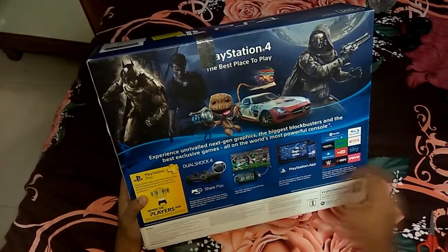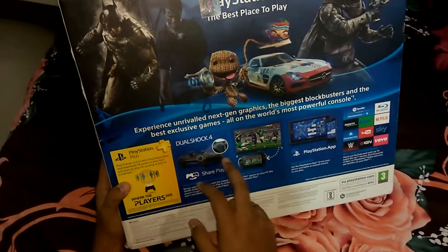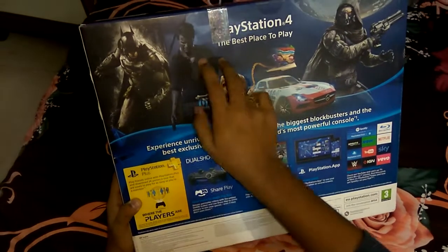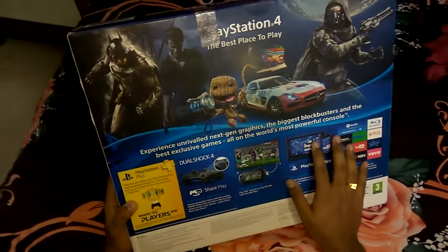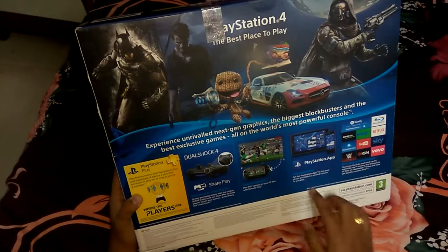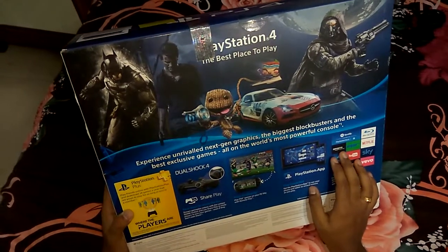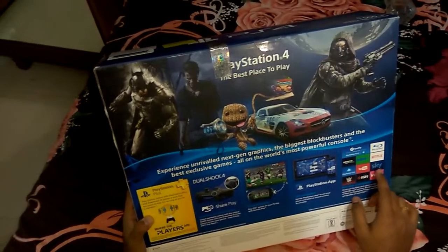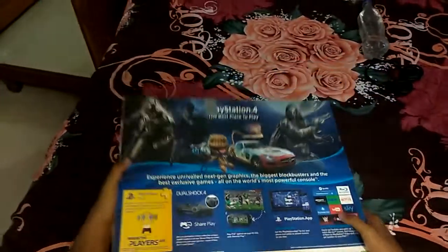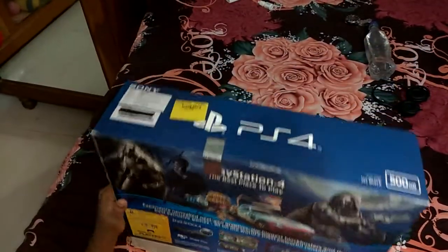Mind you, it is the world's most powerful console. From the DualShock 4, we can share cool photos through the share button, and use Share Play. If you own a PS Vita, you can use remote play to play your PS4 games on it. There's also a PlayStation app you can download on your tablet or phone. Apps available include Spotify, Amazon Instant Video, Now TV, Netflix, PlayStation Video, YouTube, Sky, WWE, IGN, and Vevo. They've also noted Dolby True HD and everything.